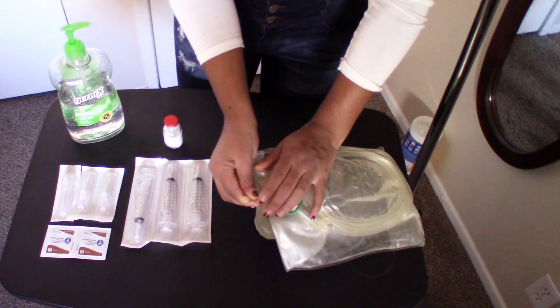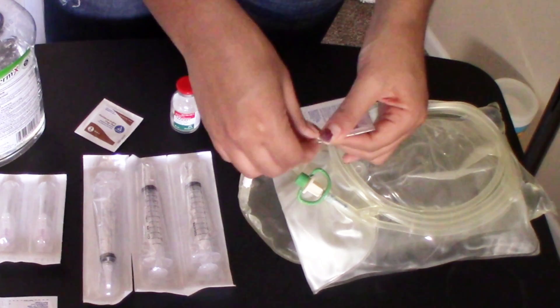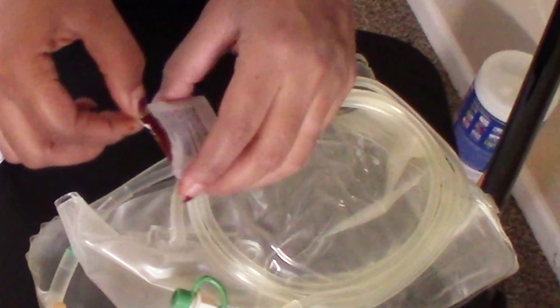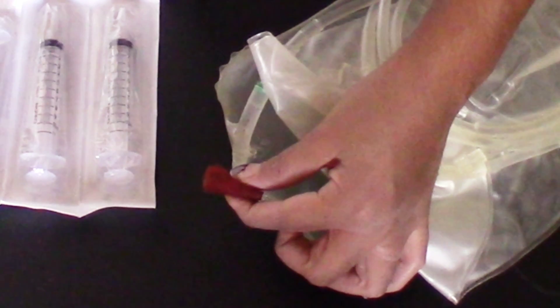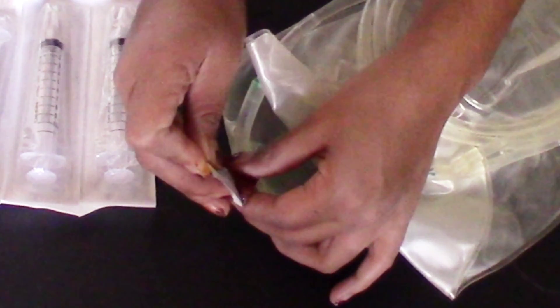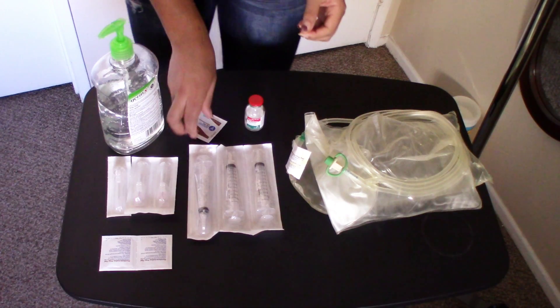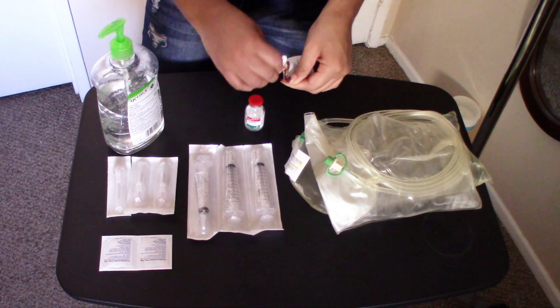We're going to flip the manual over to where you have a clear way to the medication port. Now grab the prep pad. I have a little trick: I open the pad as wide as I can, wrap the medication port with the Povidone pad, then just snuggle this baby right back on. The second Povidone pad will be used on the vial.